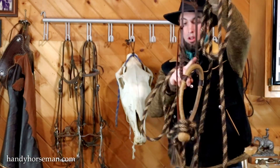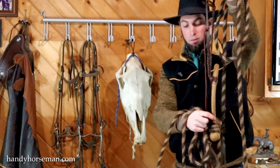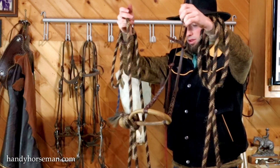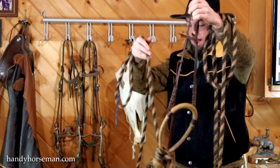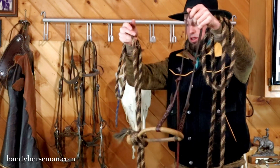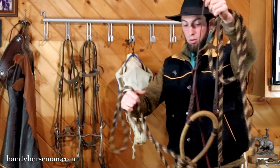This is called the heel knot. This is the nose button or nose band. And these are the cheek pieces here. You can see when I pull on the rein, how the heel knot lifts and the nose button goes down. So that shapes the horse into the hackamore. That's why it's a signaling device and not a pulling device — you can't pull on it too much.